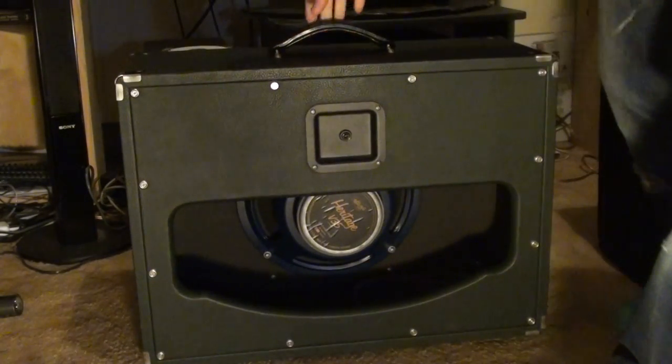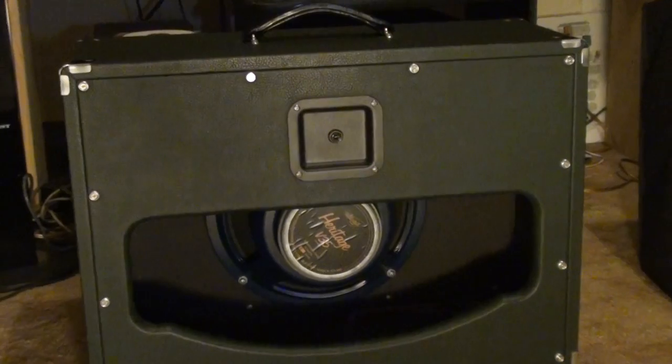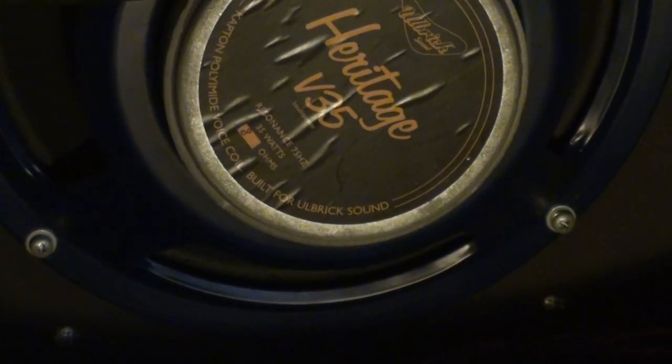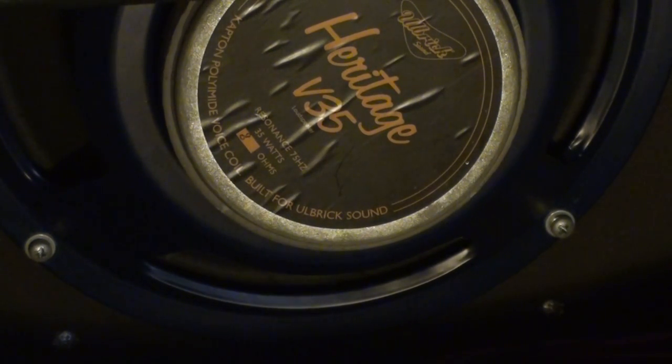It hasn't had any problems, but in the back here you can see it's got a plug and also a Heritage V35 speaker. These are made in England, to my knowledge.